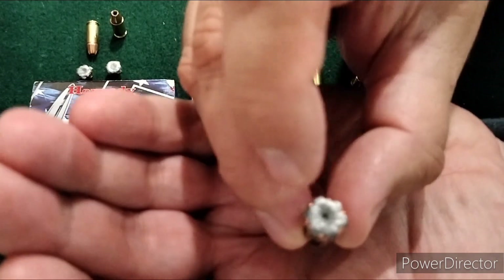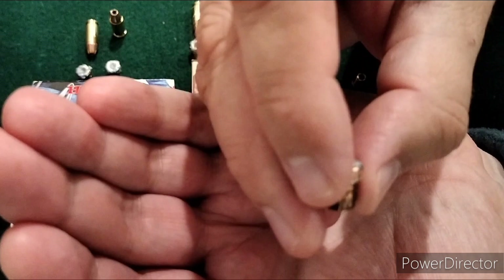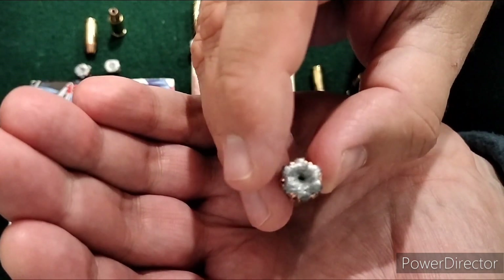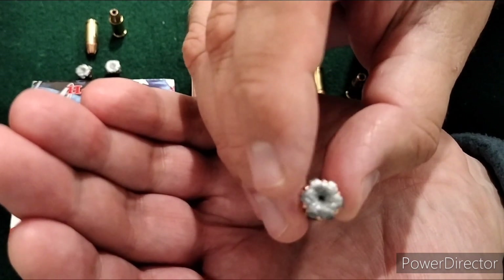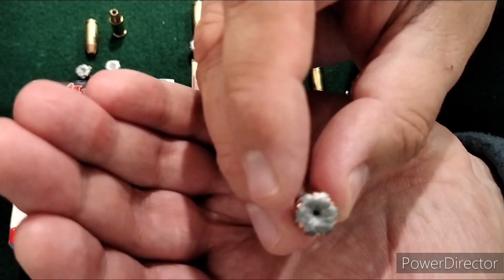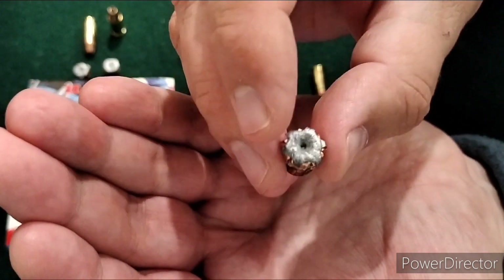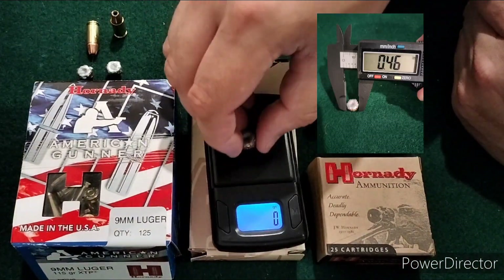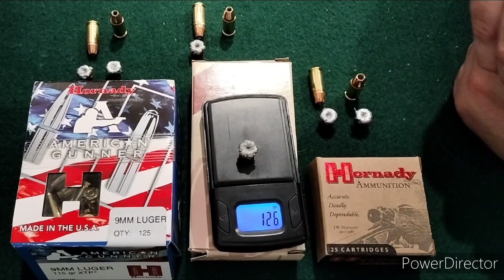The 3.7 inch — similar, just that XTP expansion. Not a lot of it, but a decent expansion. This one made it to 18.25 inches in the gel. This was the second shot I took because the first one exited the block at 17 inches — it kind of took a right-hand turn and exited. So this was the only one that went over the FBI, and by over I mean by a quarter of an inch, so that's very minimal. Expansion on this was .45, .45, and .46 at the max. Also lost no weight.